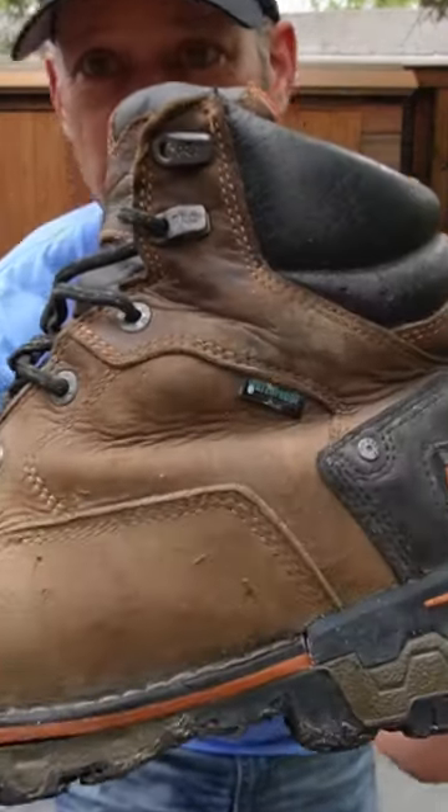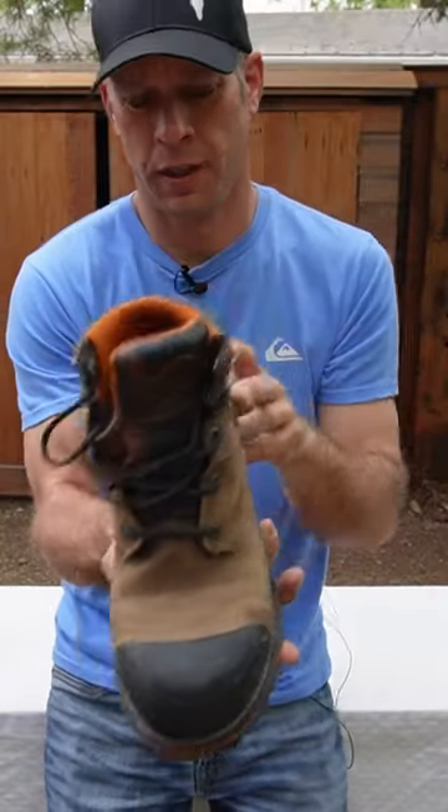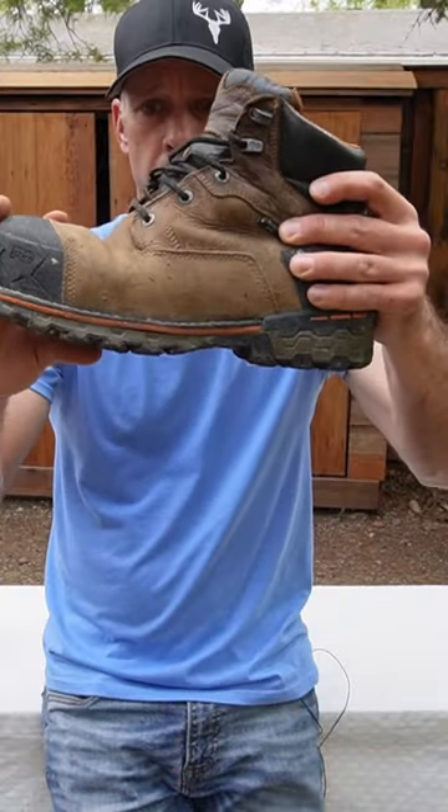Timberland Pro Composite Toe — these are definitely my go-to work boot. I got a kick out of it — it says 'anti-fatigue' back here and I don't even know what that means. At the end of the day I'm glad to take these off, but during the day they definitely save my feet.